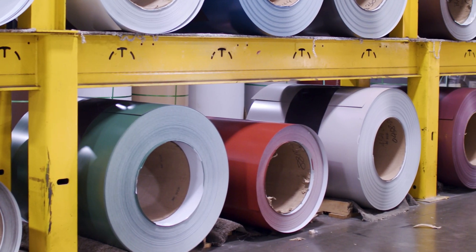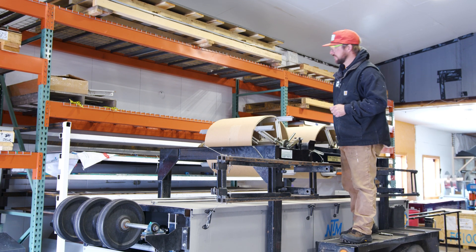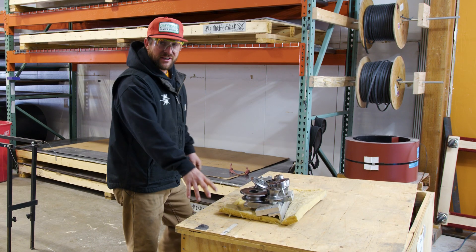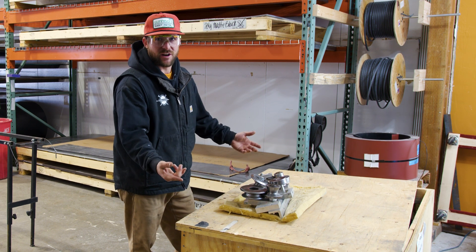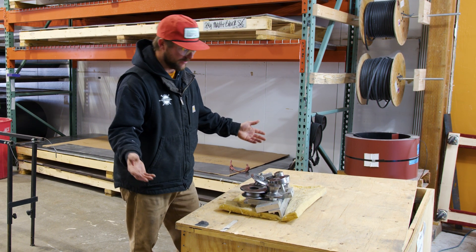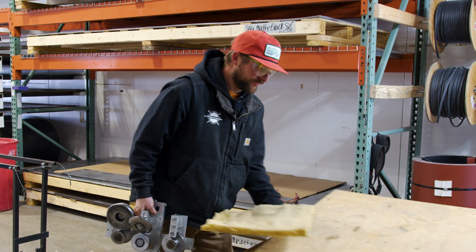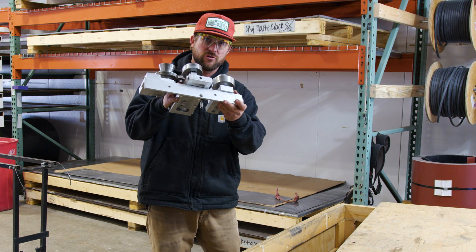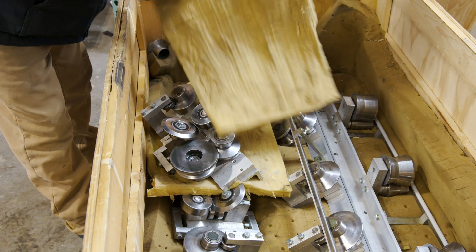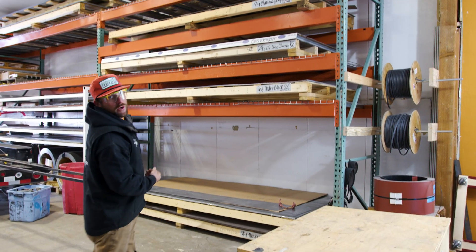Every shop should be utilizing pallet racking for your flat sheets — you can also store coils underneath. You never want to store coils or sheet metal outside in the elements. All of my dies for the New Tech machinery I keep in their same crate that they come with. I also take old couch cushions and lay them in the crate so when I'm putting my individual dies back in, they have some cushion. Then I store those on my pallet racking up top in the open middle space.